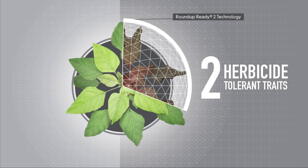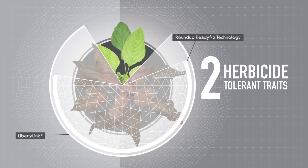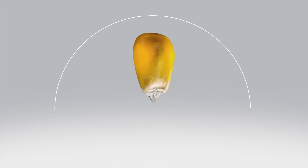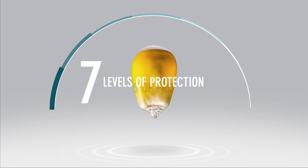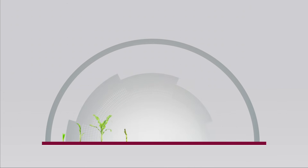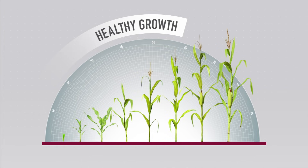Two more modes of action allow the plant to withstand herbicide applications, reducing weed competition for nutrients and water. The SmartStacks trait is the first and only trait package to power a seed with seven levels of protection, all working together to dial risk down, promote healthy growth, and keep yields up.